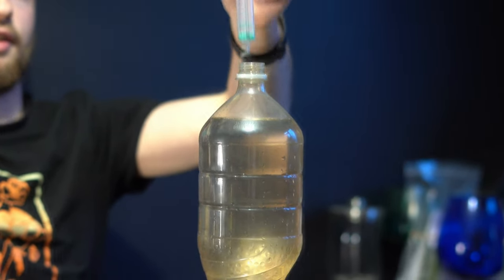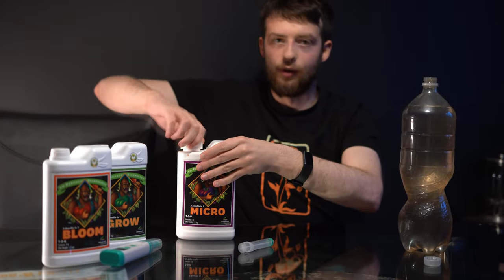Just give my syringe a little rinse out because I don't want to transfer any of that to the next bottle. I'm going to put the cap on immediately because I do not want to spill this stuff, and I'm going to give it a good shake just to distribute those nutrients.